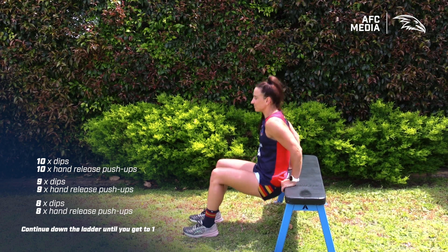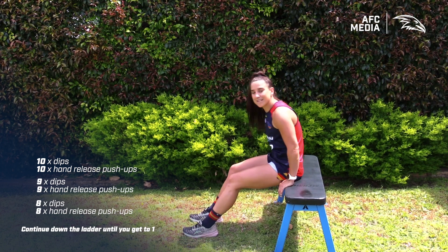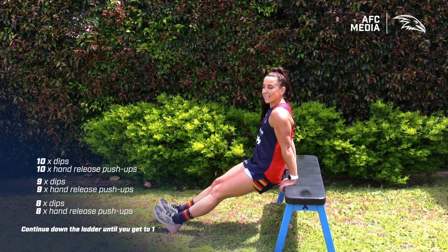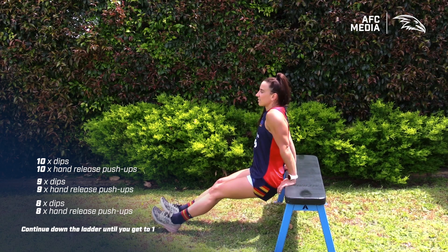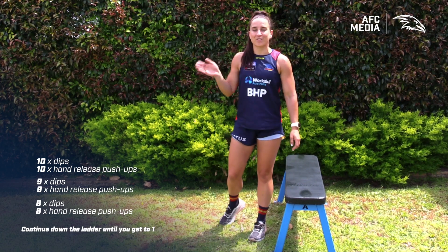Here's your dip. Make sure that bum's going straight towards the ground. If you want to make it more challenging, you can go legs out straight, and for an even greater challenge you can put your feet up on a chair.